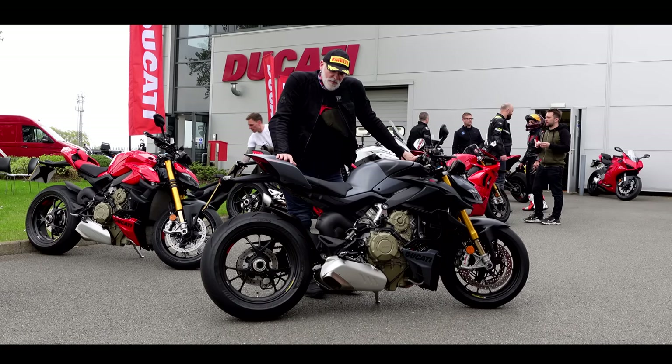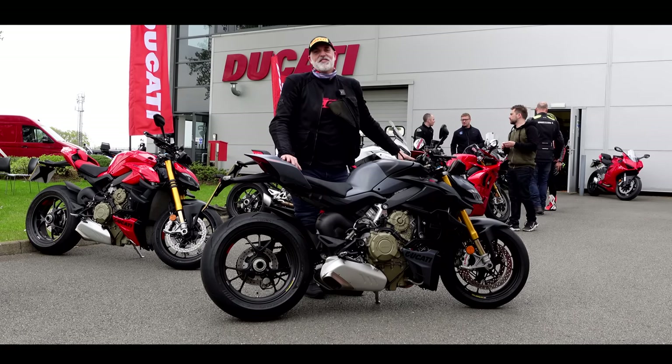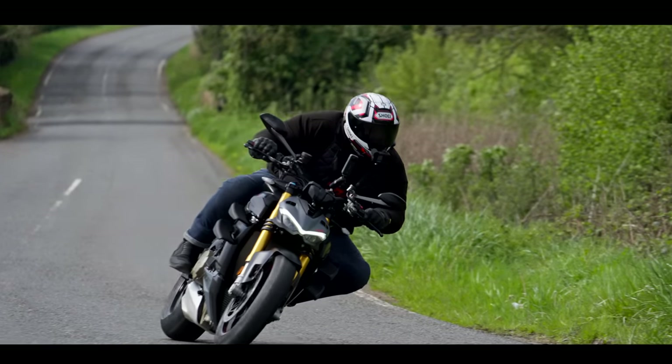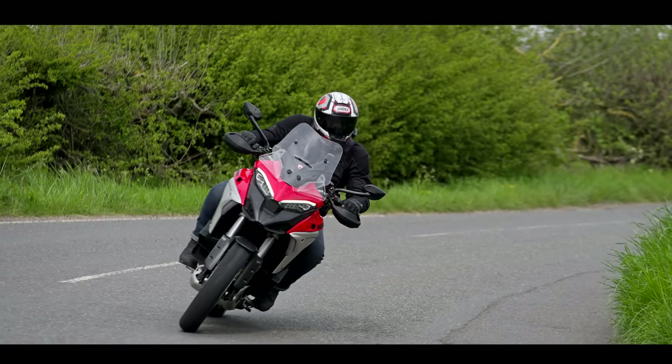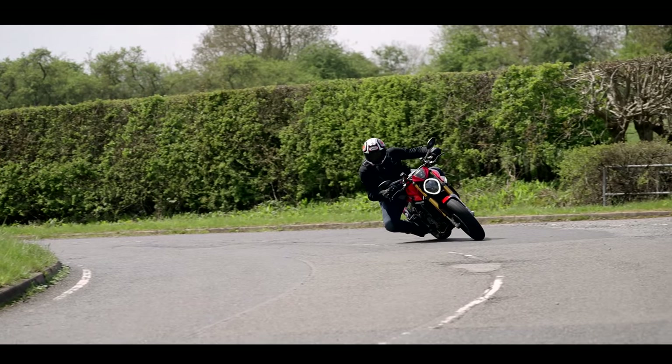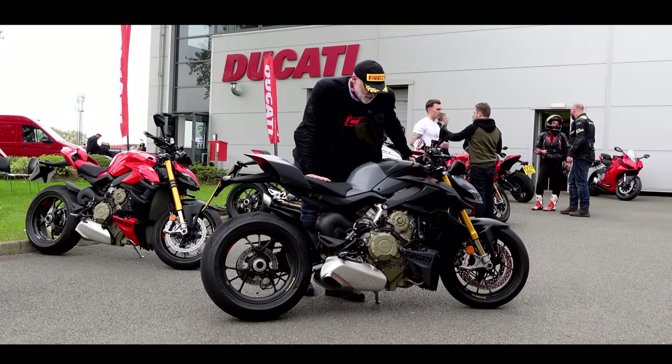Welcome back to the channel guys, and welcome back to another Ducati ride. I've been at Ducati UK all day — they've got a media day. I've been riding all sorts of different models. And in this video, I'm going to be retesting the Ducati Streetfighter V4S.